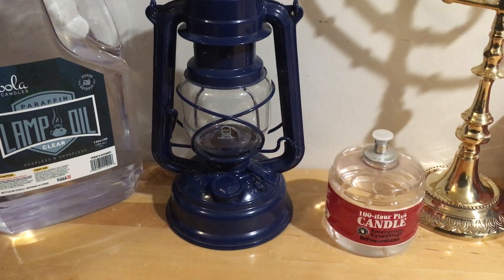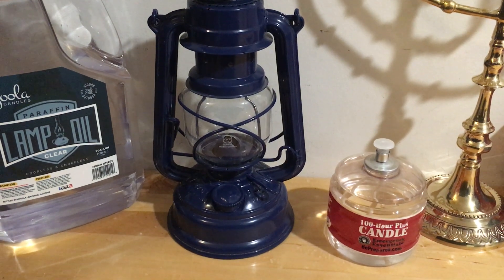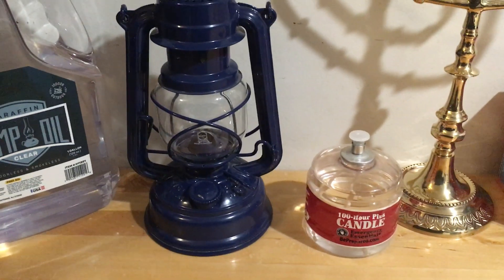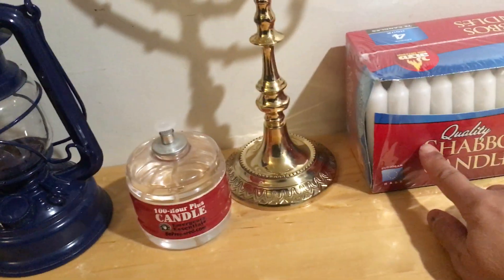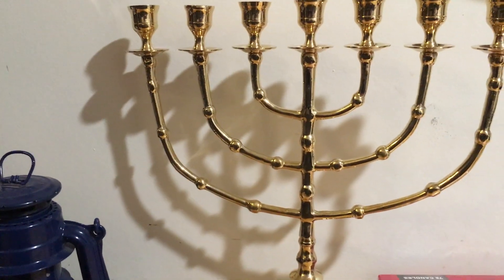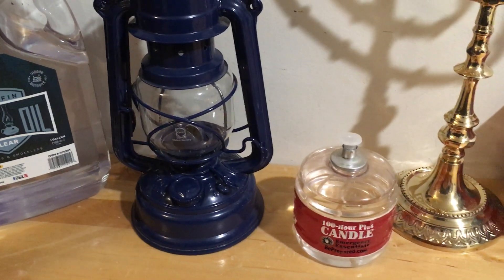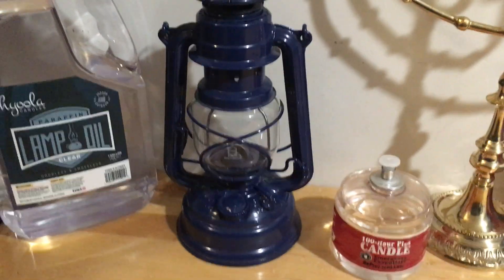Welcome to Off Grid Victory. Today I want to talk about some lighting options when you're off grid. There's always the standard emergency candles — regular candles like this right here last about four hours a piece. You can put it on your favorite lamp stand. There are also 100-hour candles, but today specifically I want to talk about the old-fashioned lantern.